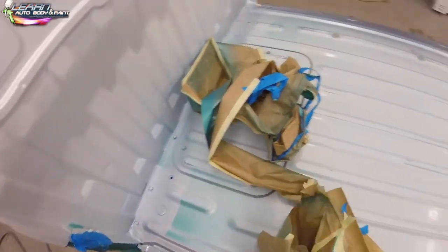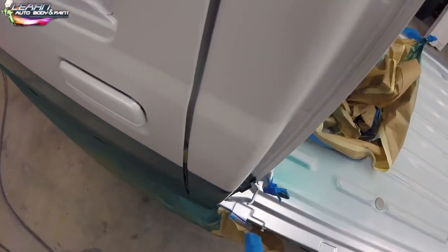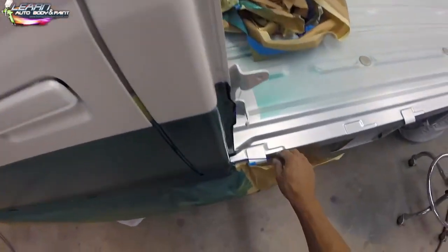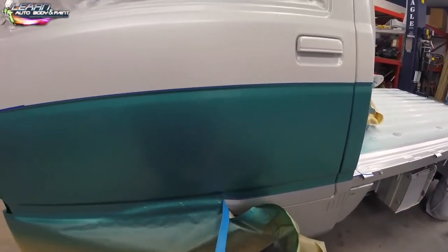We're removing the tape because our three-tone paint is already done, so we can spray clear coat over everything — it's looking great. We do have some overspray in the bed, but that's not a big deal because the whole inside of the bed is going to be Raptor Lined. The truck isn't 100% complete at this stage. Raptor Liner is an awesome, durable product — I love it for undercoating or bed liners.